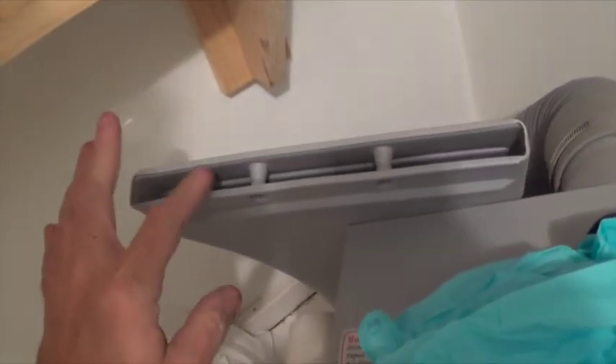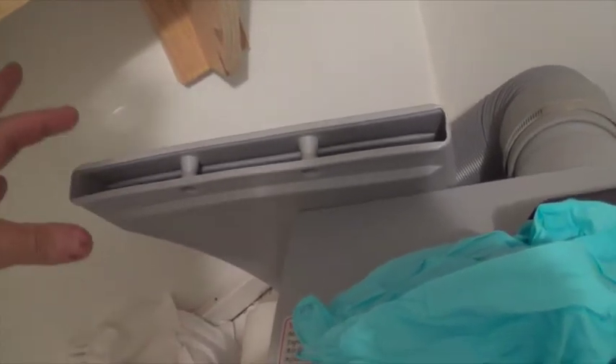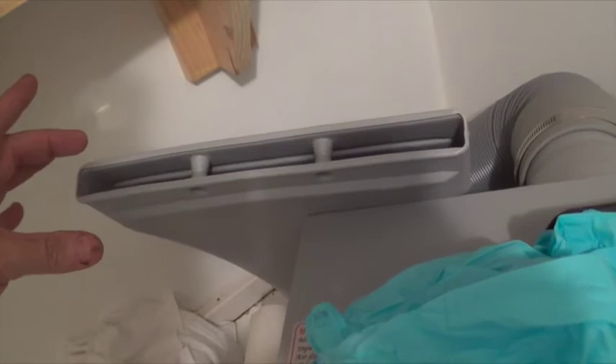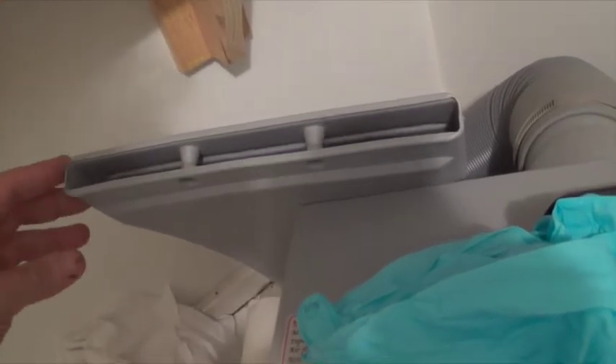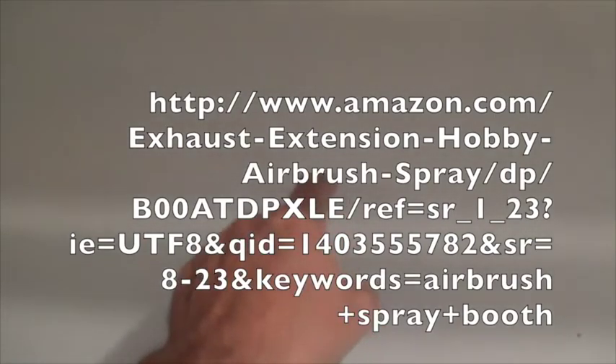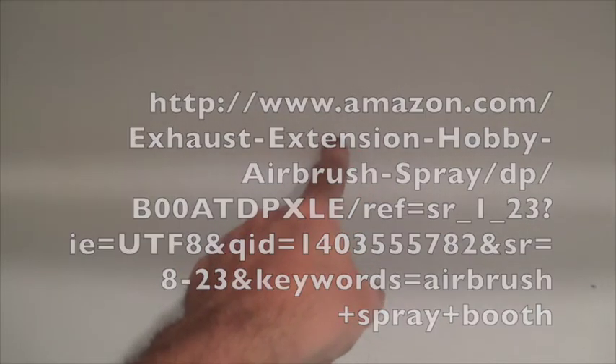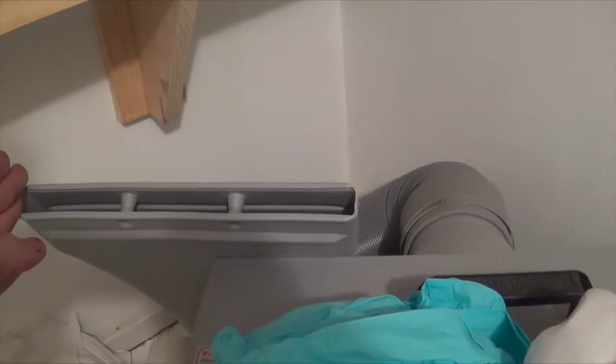And there was another part that would fit different size windows, but since I don't have a window, that will eventually go right here, because just out here is our entryway porch.